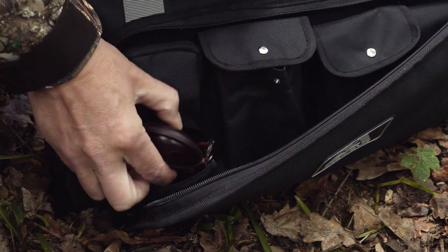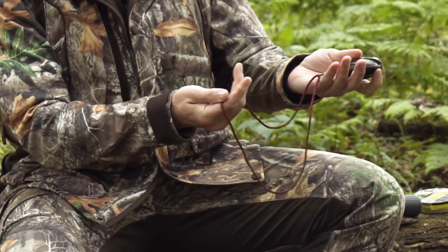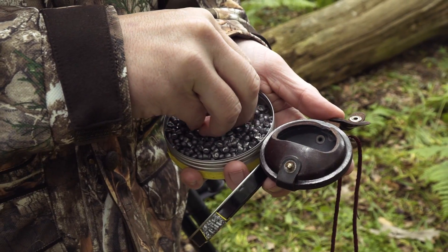I also have a pellet pouch — I've had this leather clip-fronted pellet pouch on a bit of string for about 15 years. I only tend to take one 10-shot magazine with me in the rifle and reload it as I go, which is always quite helpful.